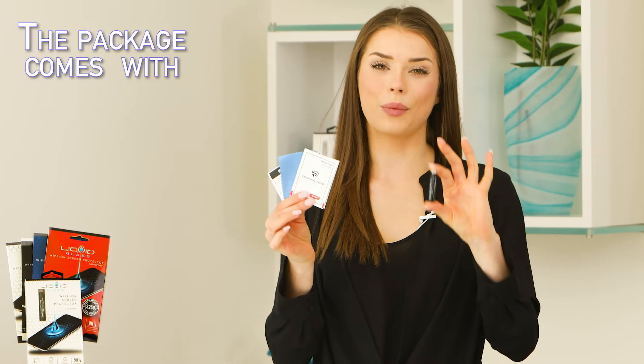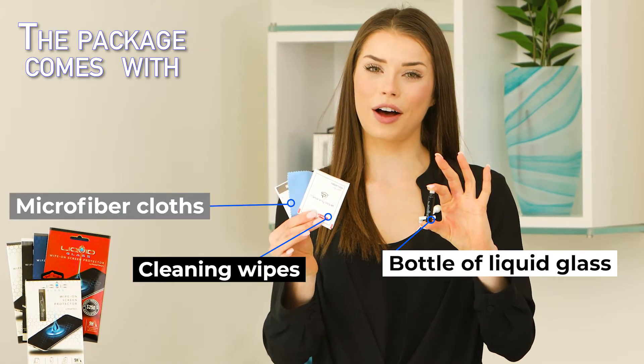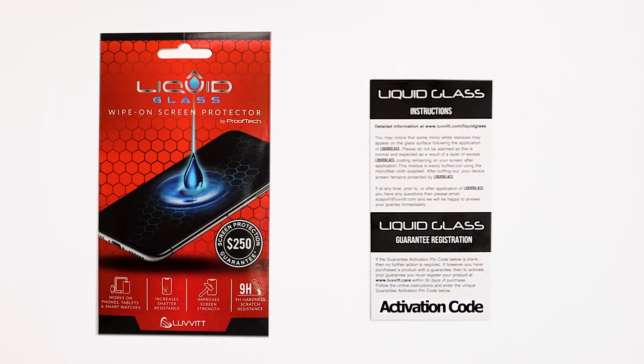Isn't that wonderful? This package includes one bottle of Liquid Glass, three sets of cleaning wipes, three sets of microfiber cloths, and one application manual. If you have purchased a version with screen protection coverage, you will also find an activation code on the back of the manual to register your device.